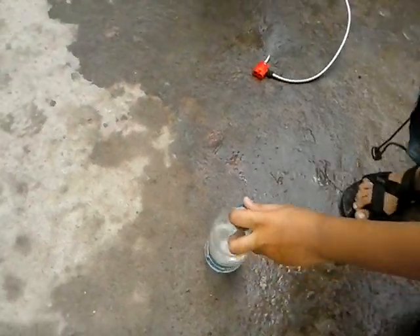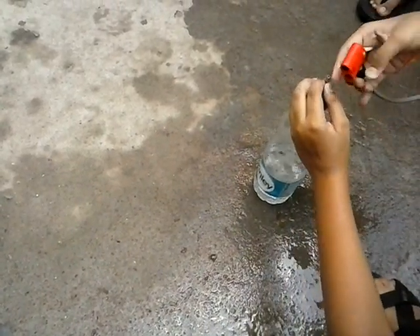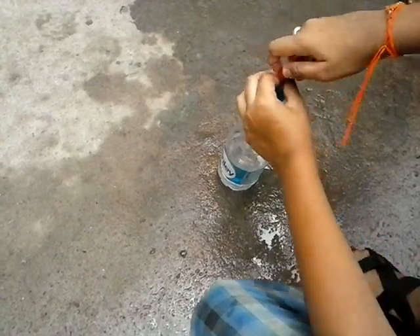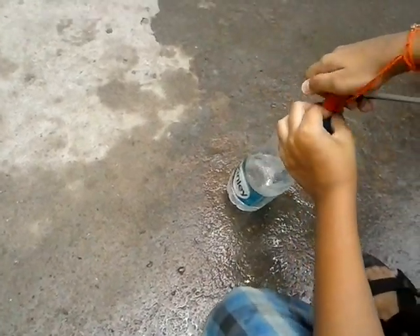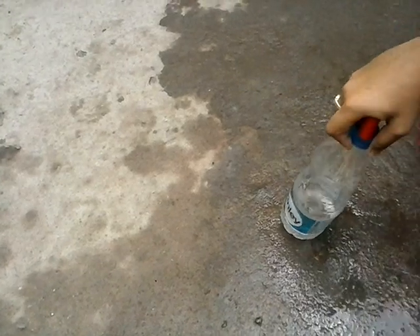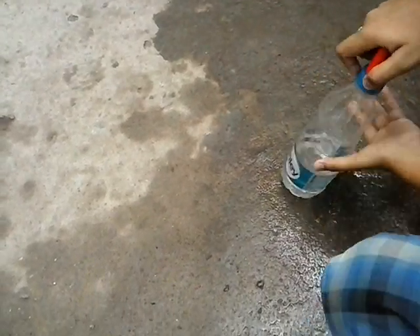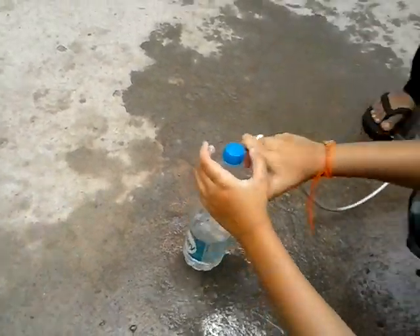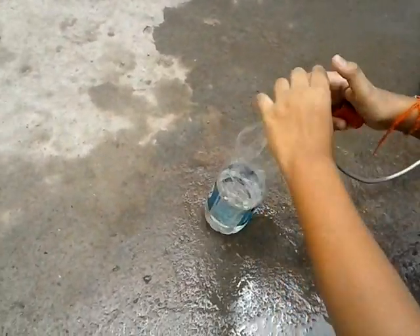Wait, first I am going to explain this process. I will pump the air and the air goes in and creates pressure in it. Close the cap tightly, very tightly, so water should not leak.